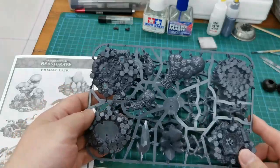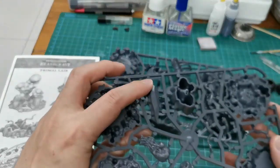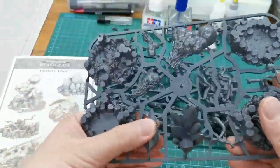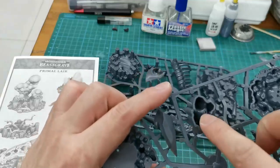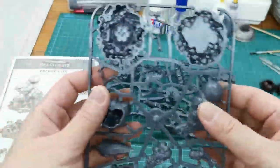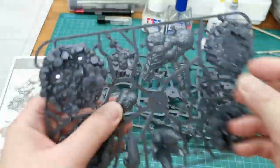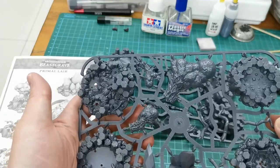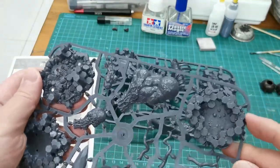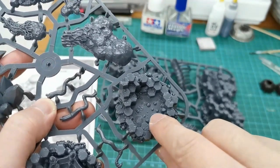The kit is quite detailed. If you look at this crystal, it's one whole solid piece. The rest is hollow but still looks very good. The so-called smoke is also one whole piece, not hollow. So it's quite worth the money. Games Workshop stuff is always very worth the money. This one here is the toxic pool - you can see the bubbles and stuff.